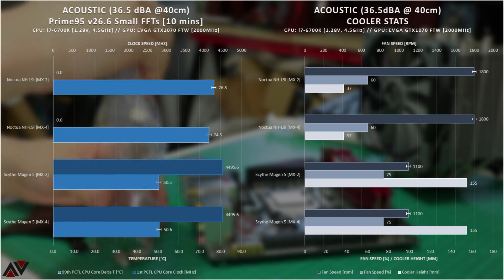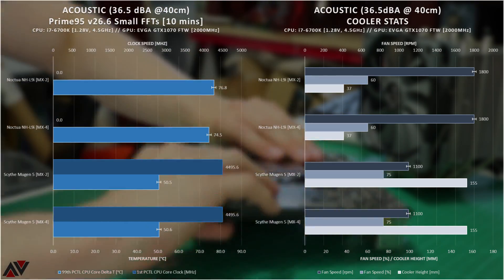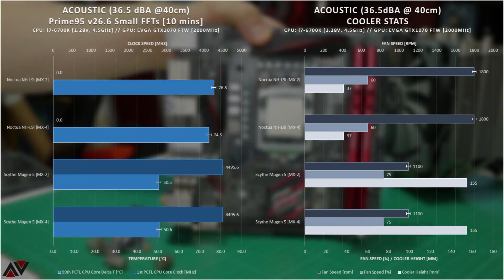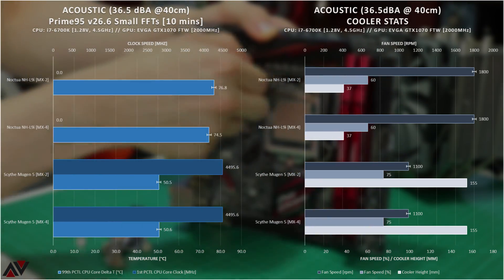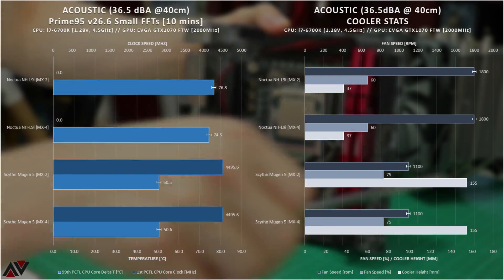So let's get into the results of the tests. This is the first time you're seeing this kind of testing on this channel, including fan speeds, sound levels, and a new implementation of logging data via HWInfo at a 100ms polling rate. I'll break down all the details of this in a future video, but for now let's run through what I found out.